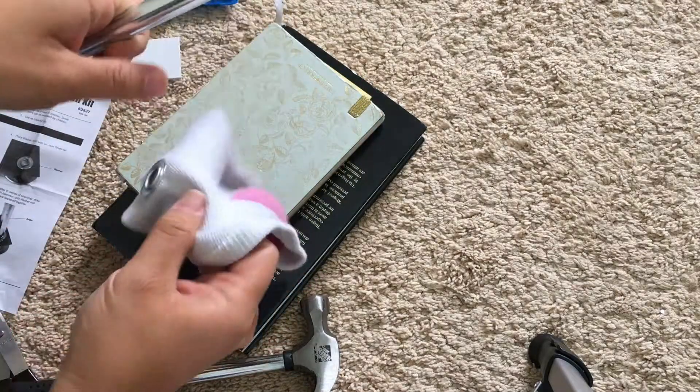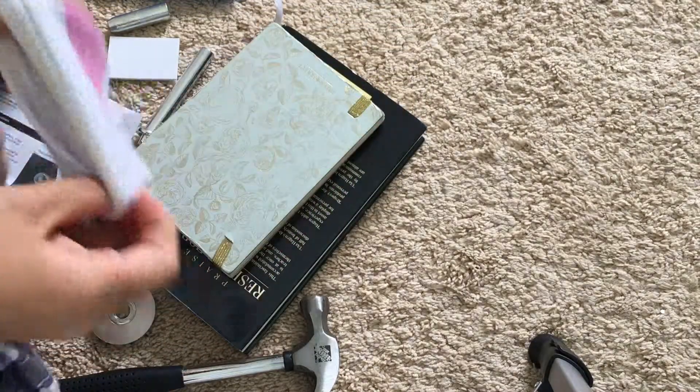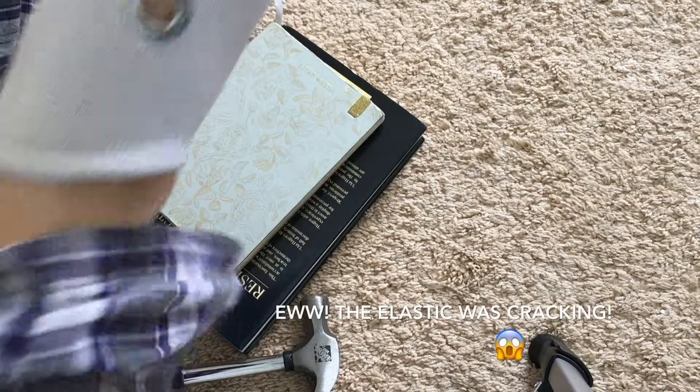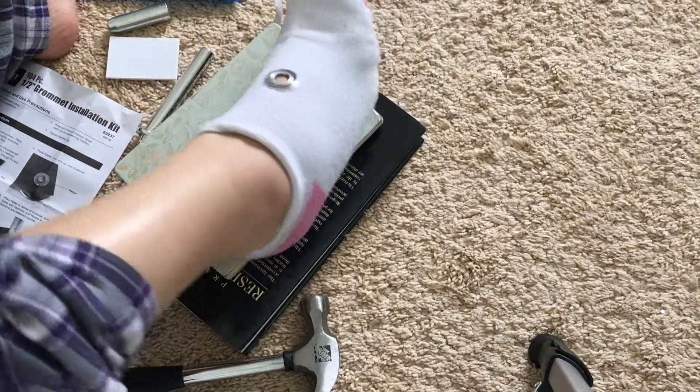It worked! Look at this — that's easy! Look at the ventilation I'll have now. Look how great that is.